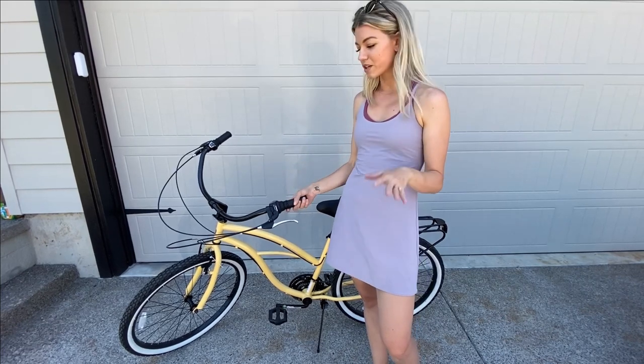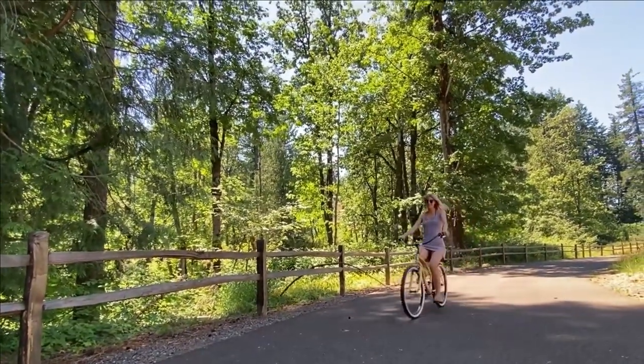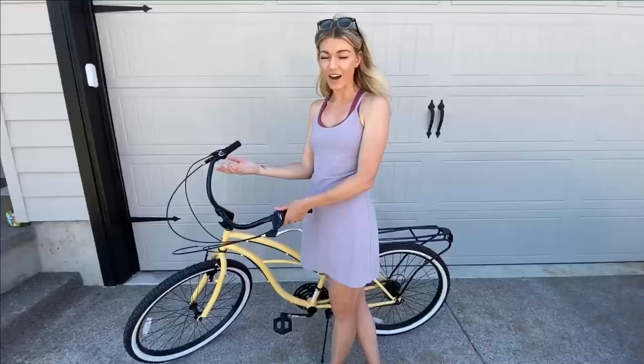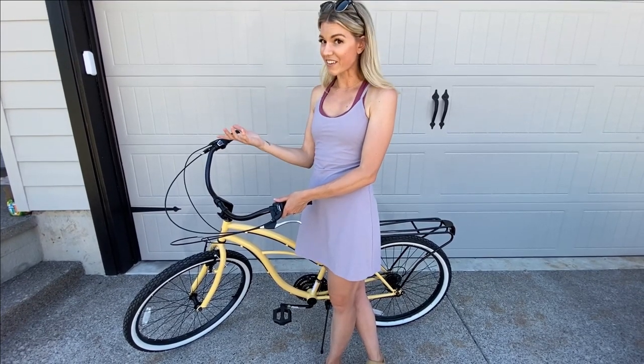Another thing I really enjoy is the multiple speeds. This is a 21 speed bike, and when I'm going uphill I can change gears to make it a little bit harder to ride and get more of a workout, or I can loosen the gears to make it easier and get up the hill more easily.